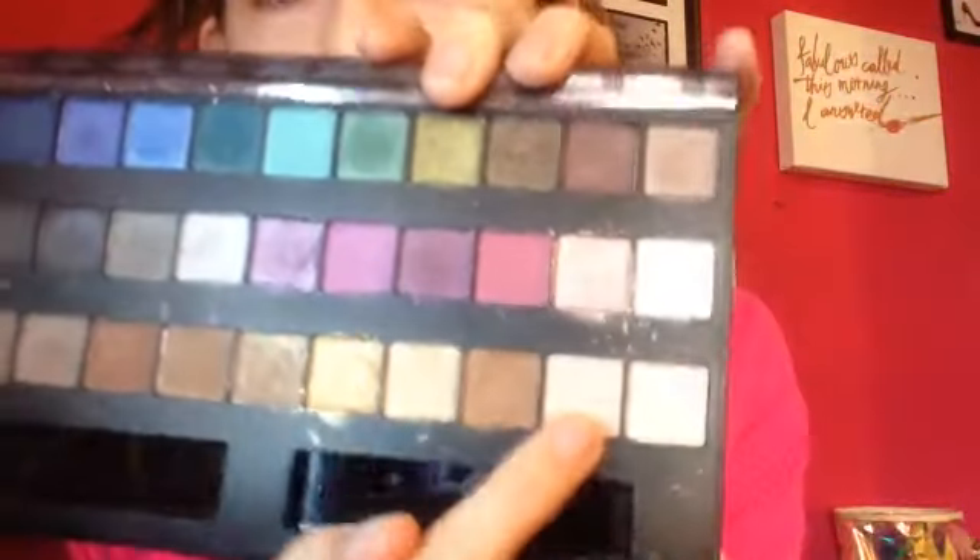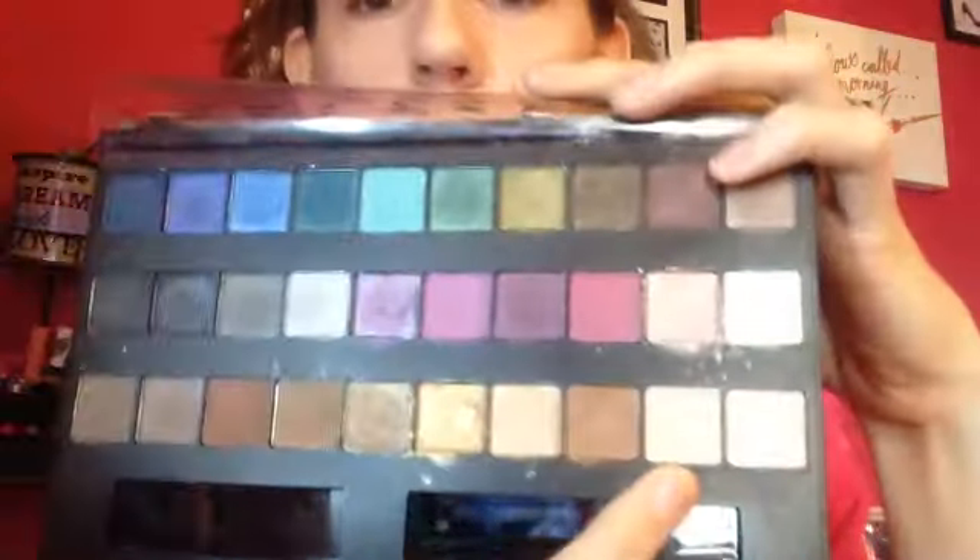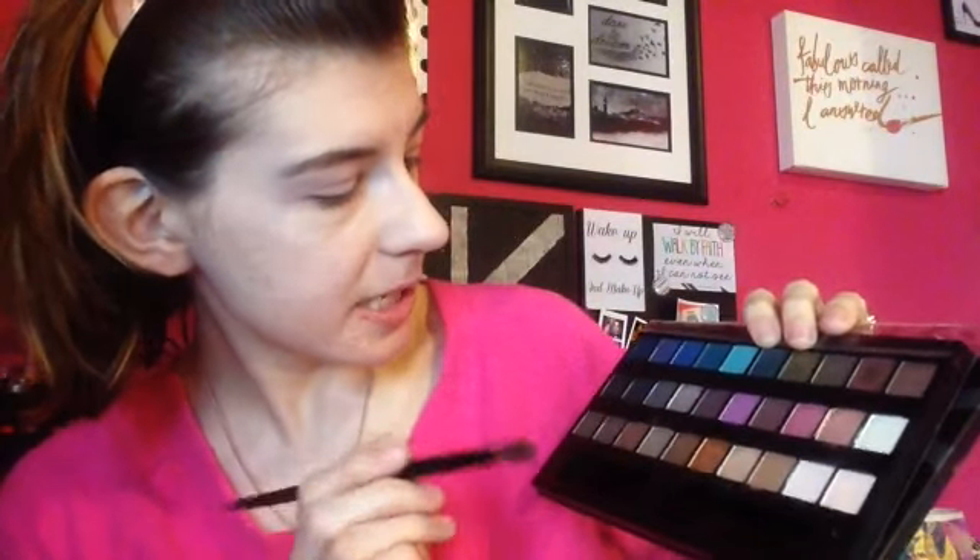I always say that and end up lying completely — you know how that is. Since I already have my primer on, I'm going to jump in and use this matte nude shade right here. It's on the bottom row, the last one, called Shell. So let's just dab my brush into that and go over my whole eye with that. I want to do just a simple look today, but I think for the transition shade... hmm, this is hard.